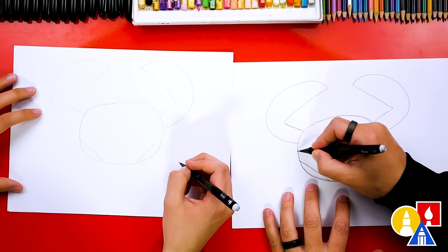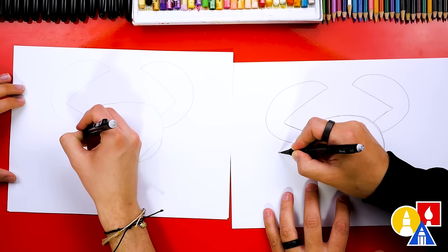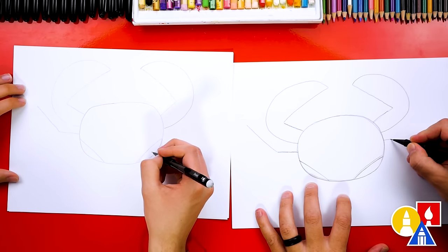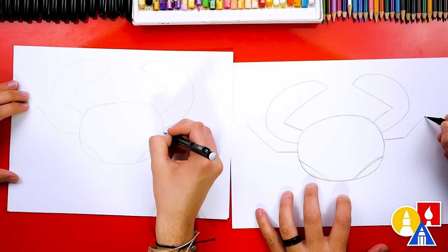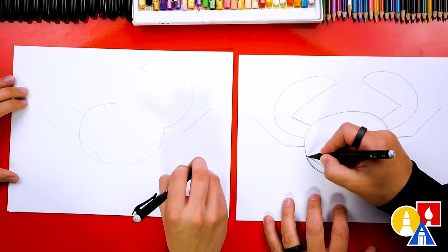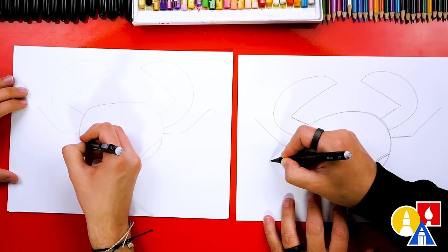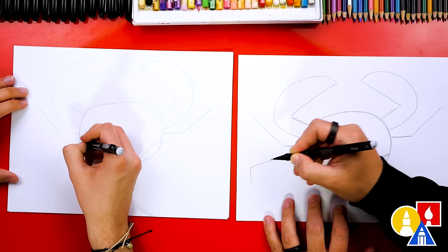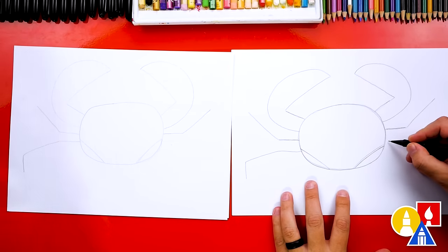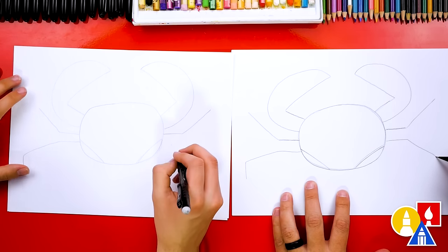Now we can draw the legs. We're gonna start here and draw just the middle line for the legs. I'm gonna draw a horizontal line coming out and then a diagonal line coming up to the left. Let's make that same line on the right side — a horizontal line first and then a diagonal line up to the right. Let's add two more legs below this one. I'm gonna draw another horizontal line that comes up, then this one comes down a little and right at the end we go straight down. Let's make that same line on the right side — horizontal line, diagonal line down, and then a straight line down.